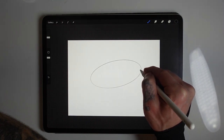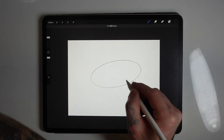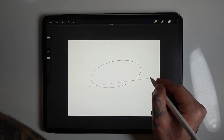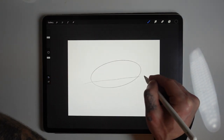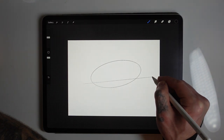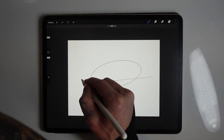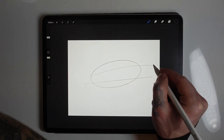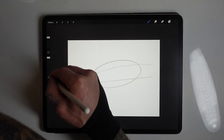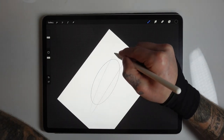I begin by drawing an ellipse — that's obviously the overall shape, the main mass of the body of the shark, just a long ellipse. Now I tried to divide this ellipse into a few different sections. The contour, the shape of the shark, it's more curved at the top and more flat at the bottom.